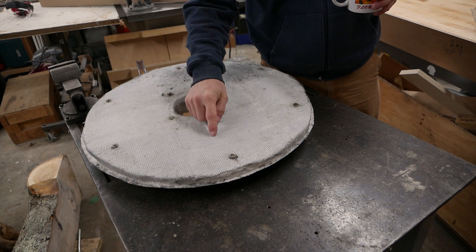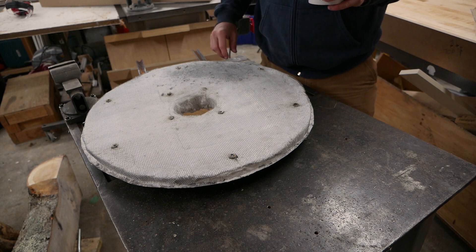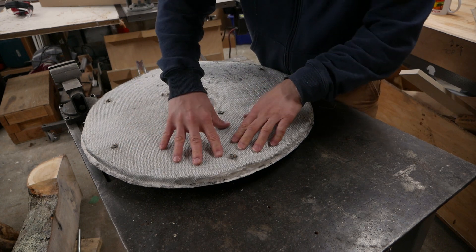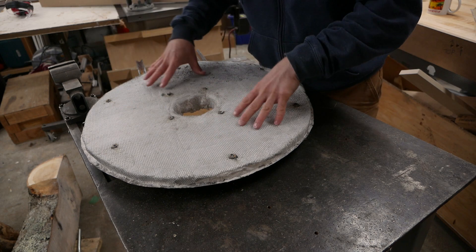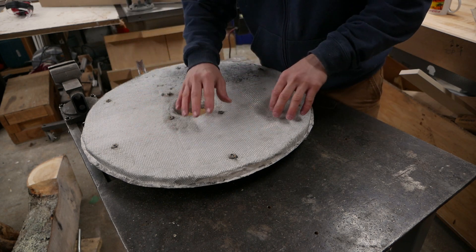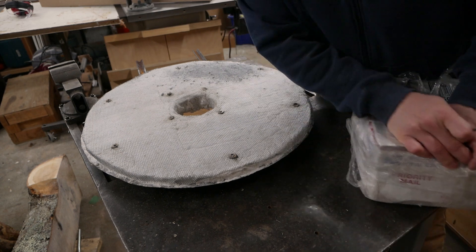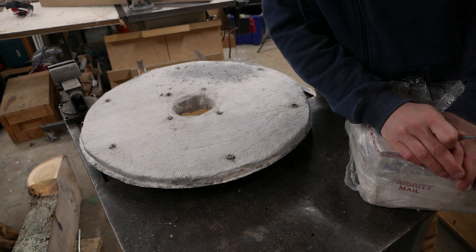Yeah, I think that would be an issue. So what I did was two things. I put this mesh over the Kaowool to hold it back, because I think gravity would just kind of pull it away — also to give some structure to the Satanite. Almost like rebar or reinforcing mesh. At least that's my thinking.